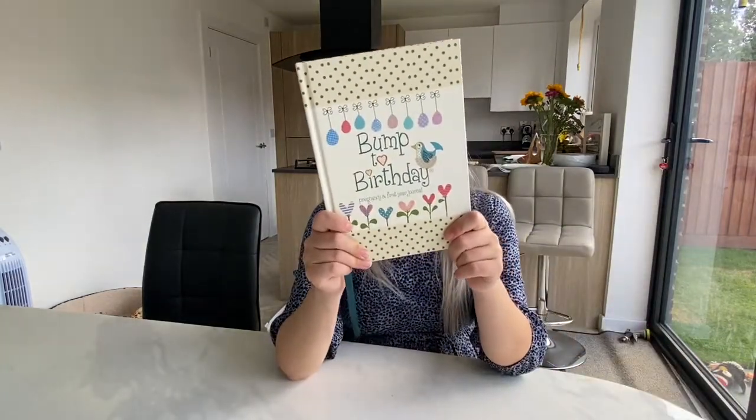Hello everyone! As I promised one week or one and a half weeks ago, I'm going to show you my pregnancy journals — actually I have a few of them, or pregnancy diaries, you can call them whatever you like. So yeah, I'm going to show you everything.